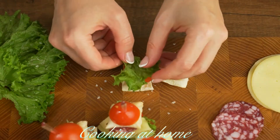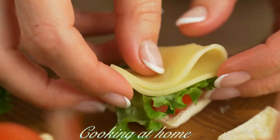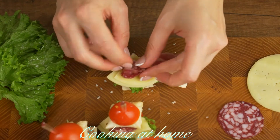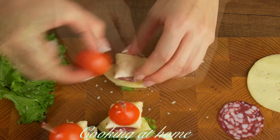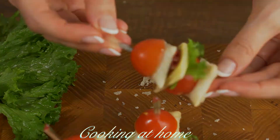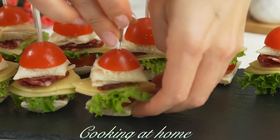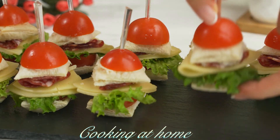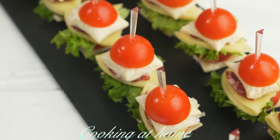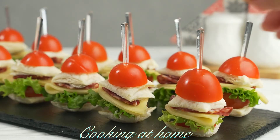Proceed to do the same thing and make all the snacks with all the ingredients till you run out. When you're done you can plate them — they look super cute, very easy to make and super fun.